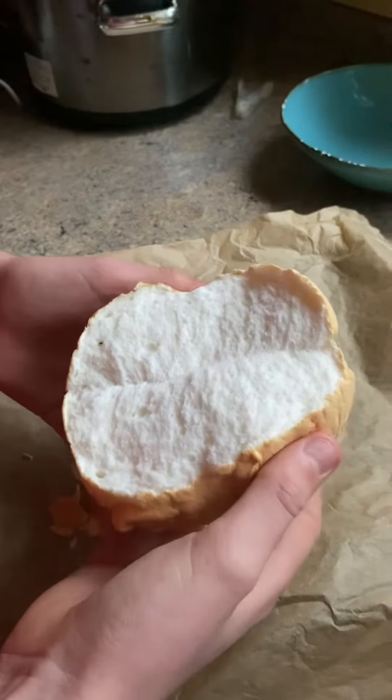Once you've finished, you just have something that looks like this. And now you can enjoy. Bye-bye.